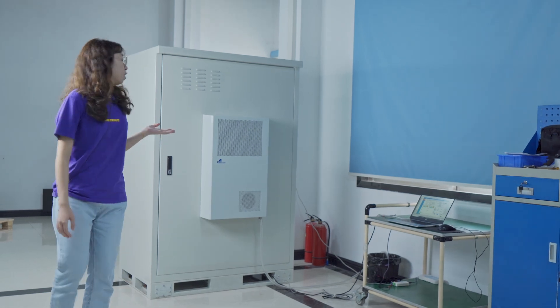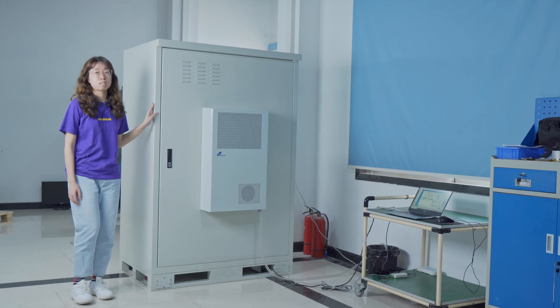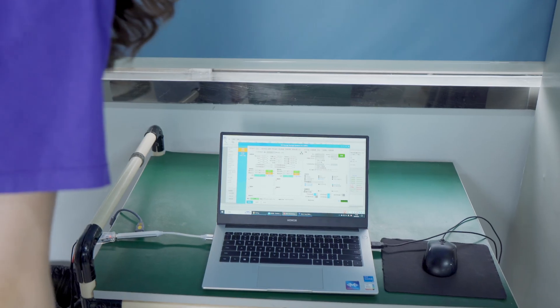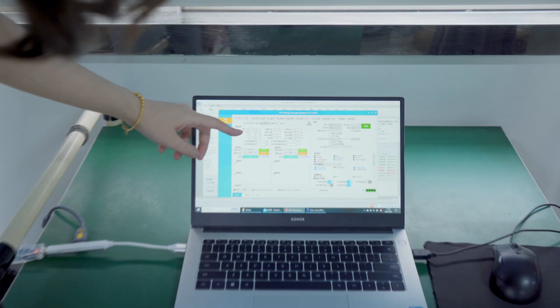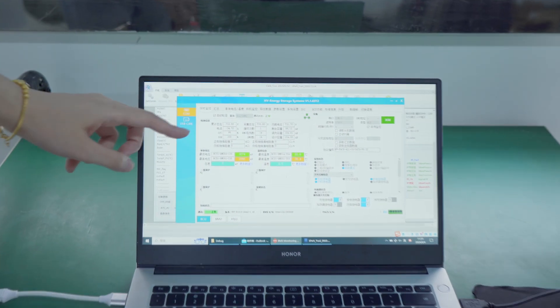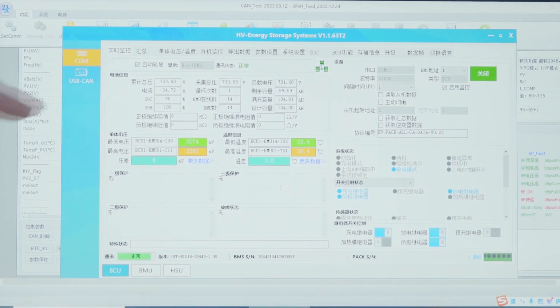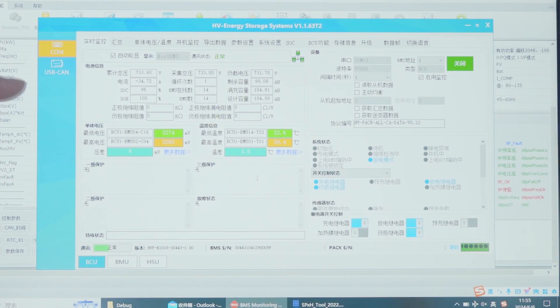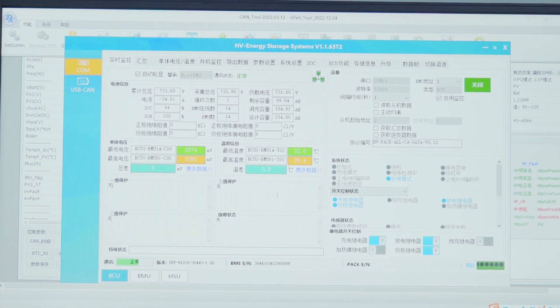This is our 70kWh cabinet battery system, and now it's in the discharging process. The discharging current is about 34 Amps. We can also check other information from the PC software, like the cycle time, SOC, SOH, and other information.